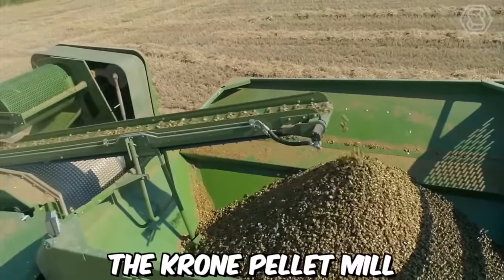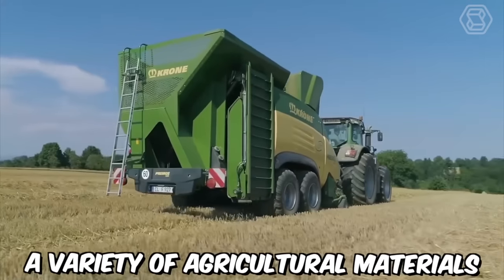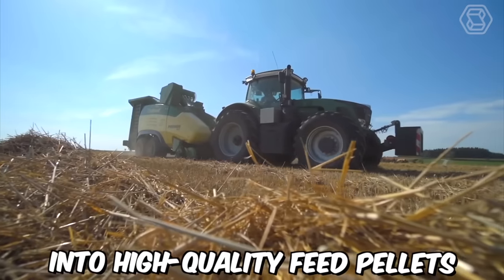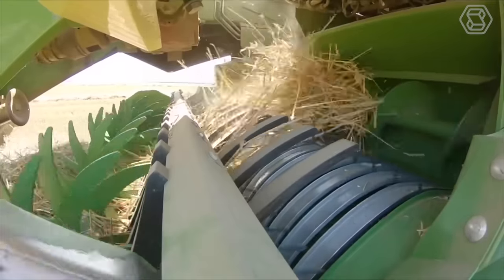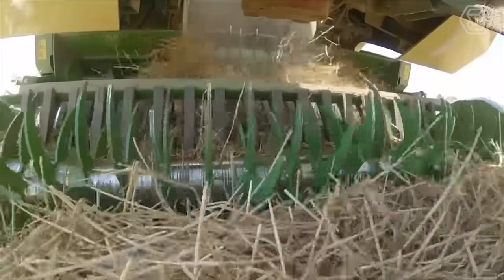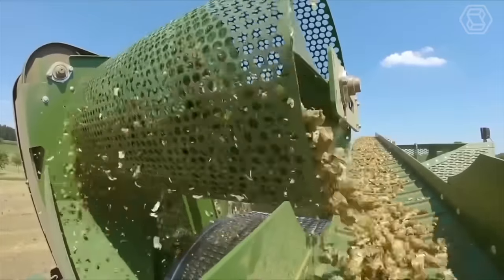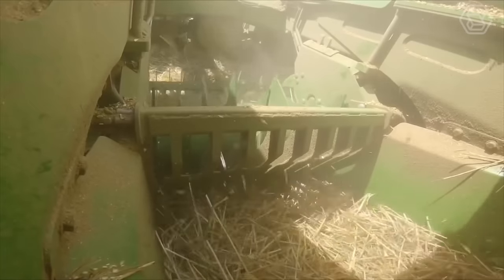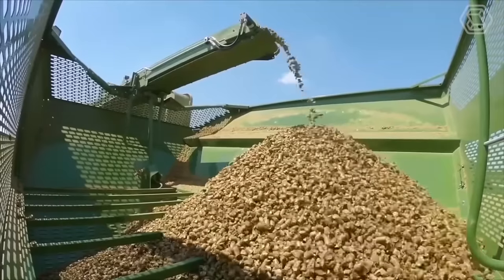The Krone pellet mill, Primoz 5000, is a high-tech machine designed to convert a variety of agricultural materials into high-quality feed pellets. The Primoz 5000 is equipped with a powerful hammer mill capable of crushing and grinding a wide range of materials, including corn, wheat, barley, and soybeans. The ground material is then compressed into dense pellets using a state-of-the-art pellet mill.